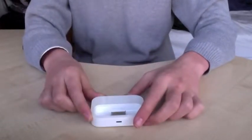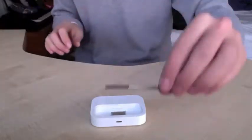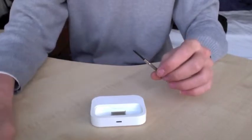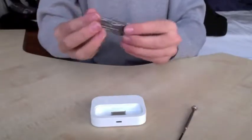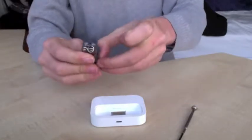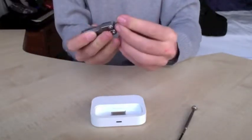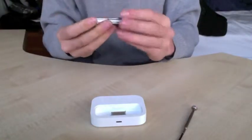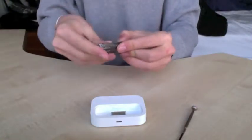For this you're going to need a precision screwdriver and some sort of flat head screwdriver. I'm using my pen — not that one, this one.